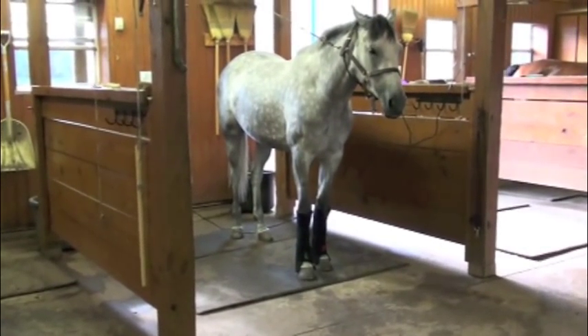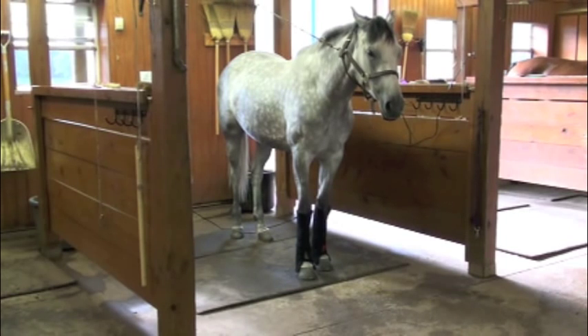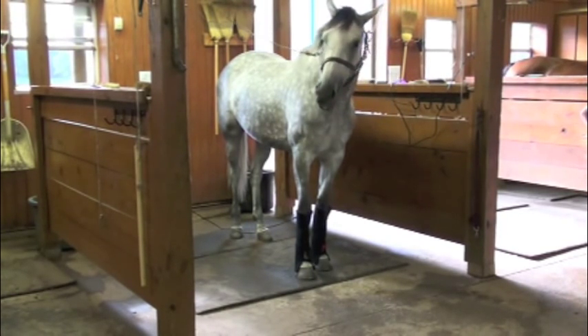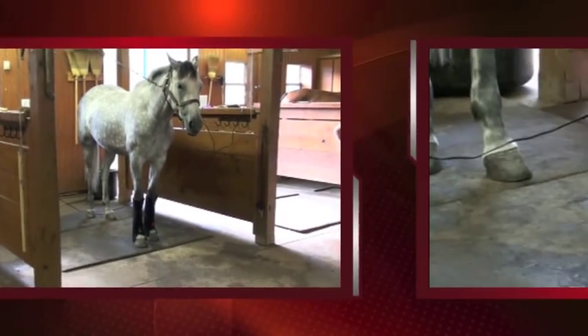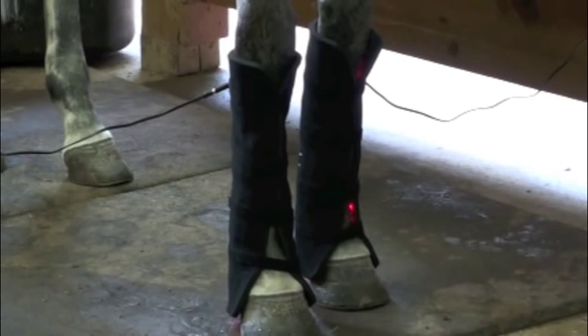Already you can see the softness in Stella's eye — you can see how she's licking and chewing, how good this feels. There's no placebo effect with these guys.